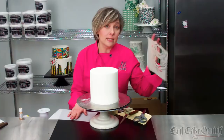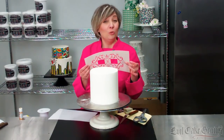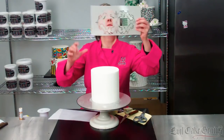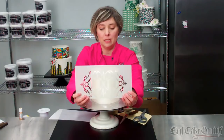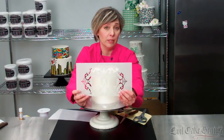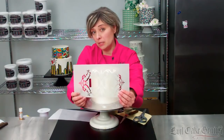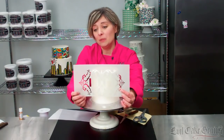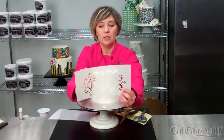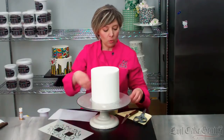It works with any acrylic stencil — doesn't have to be an Evil Cake Genius stencil, but why would you want to use any other? These are cool stencils. This is a brand new one — it's a mix and match monogram set. We have some other ones; Suzanne Esper designed a few for us, and we did some for Julie Defense. There are other lacy ones on the site, but we just designed this one. These openings are made to hold letters.